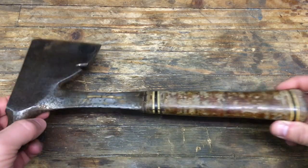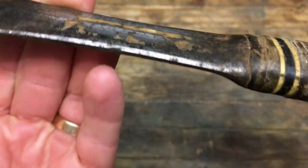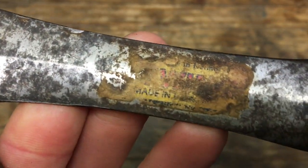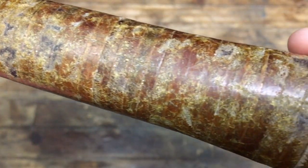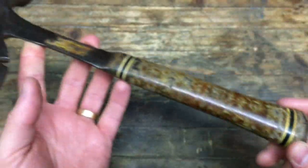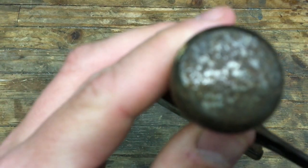I was in my garage tonight and I had this hatchet and I thought I could maybe do a quick restoration, give myself an hour and see how far I can get. Follow along with me — I'm giving myself 60 minutes.